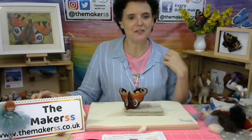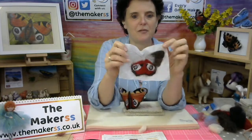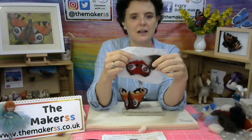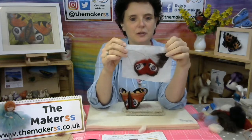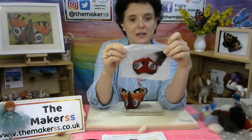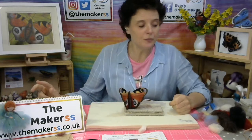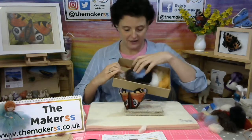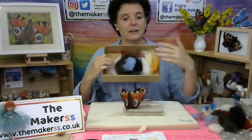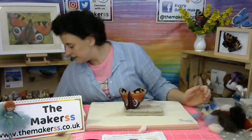If you've watched last time, you will have seen that I got as far as this. The bottom wings have been finished and then I started on the top of the top wings. I suggested you could finish the top wings by colouring them in brown, but if not, we can do it together. All of this came out of our peacock butterfly kit, which makes two, and I've split it so I've got one half of the materials to make a second one.